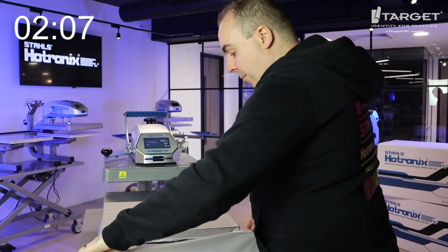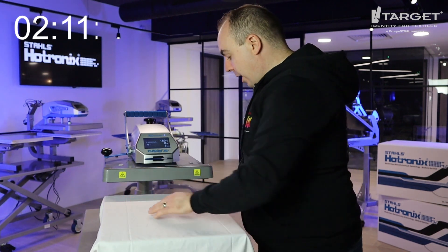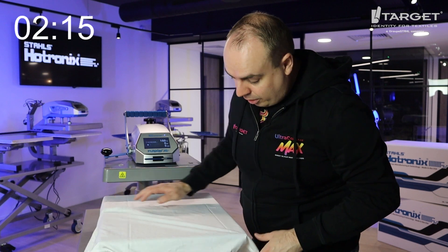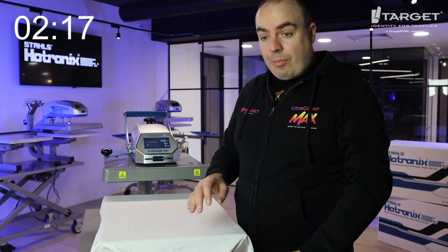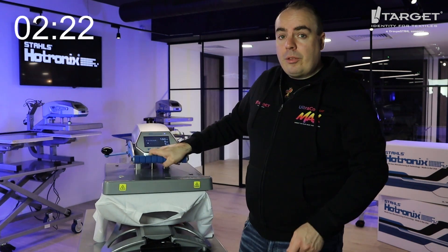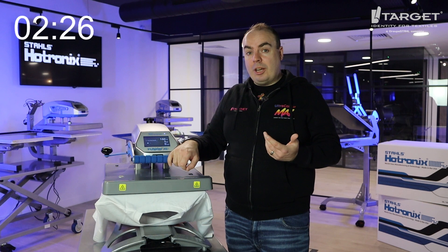Now let's pop it on the other way up. We want to isolate those areas so we've got a nice clean area for printing on the back. We're going to go all the way down the spine of the t-shirt, so let's get the collar quite close. Pre-press again — we only pre-press the front layer not the back layer — so another three to five seconds, but these extra finishes are going to make your design look even better.